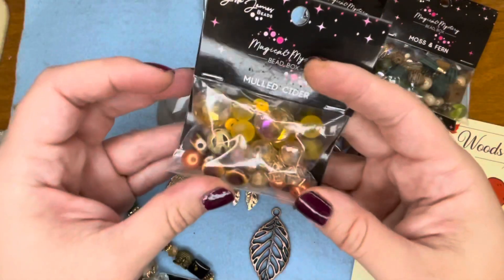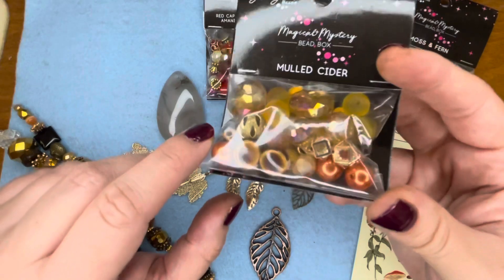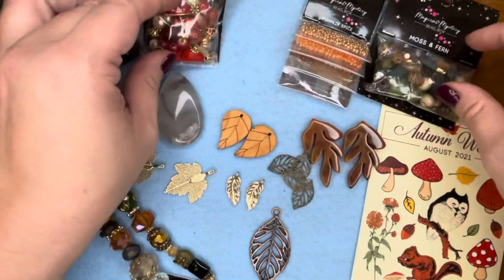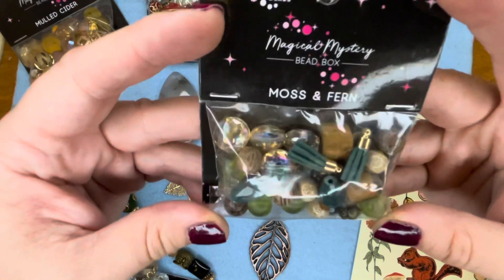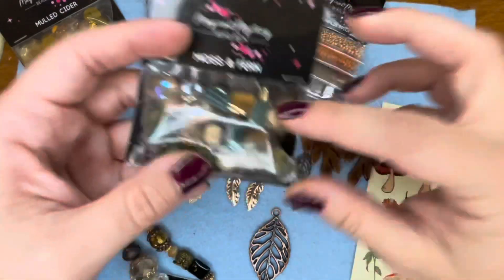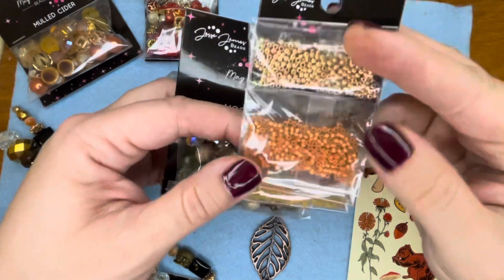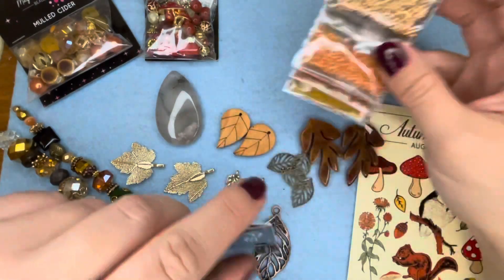So we've got the Mulled Cider, which is like the copper, yellow, golden tones. We got this beautiful red one — Red Cap Mushroom — with this really pretty little mushroom charm. And then this one right here really caught my eye: Moss and Fern — it's got the greens and some cool funky wooden beads and ceramic in there. And then Pumpkin Spice — a seed bead mix which is really pretty. I really like this one — it's like a coral color, I'm kind of in love with this coral color right now, it's super pretty.